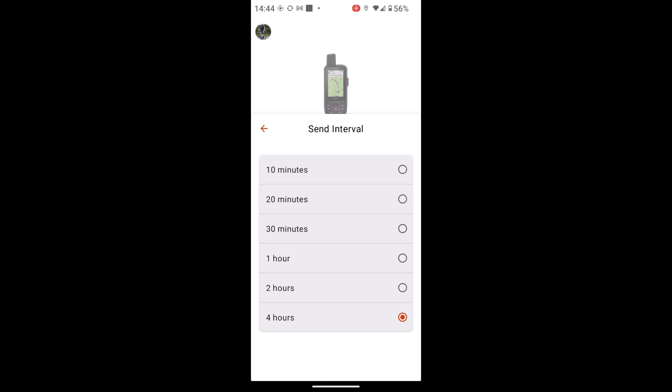Bear in mind this will depend on what inReach package subscription you're paying for. If you're just paying for one of the basic safety packages, you will get charged per each track point, so just be careful when you set up the tracking. If you're paying for one of the mid packages, tracking is included so you could set it at 10-minute tracking and you're not going to get charged. But if you've just got one of the basic safety packages, bear in mind if you did set it at 10 minutes you'd be getting charged for every track point.